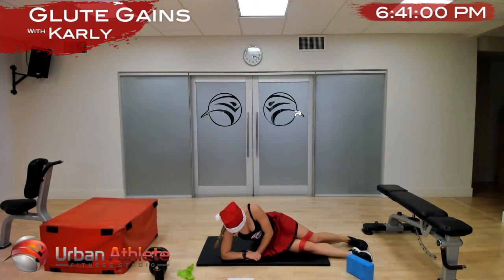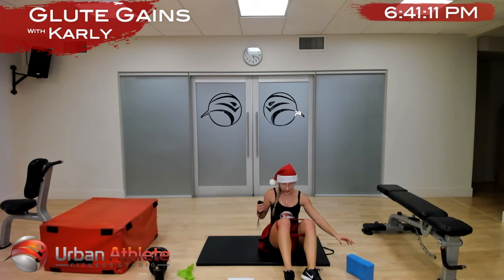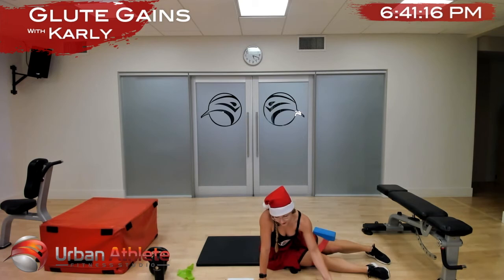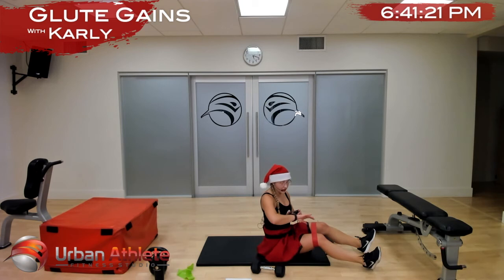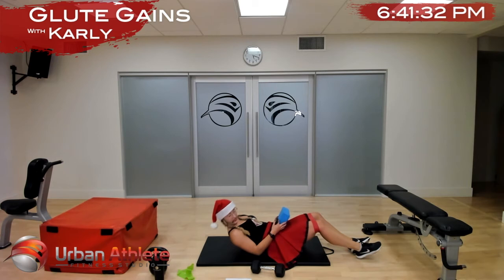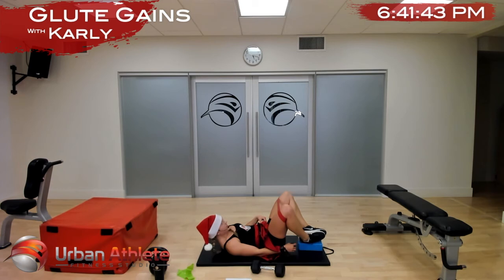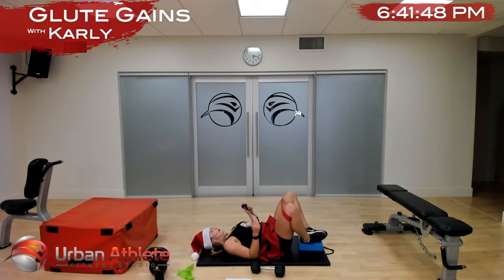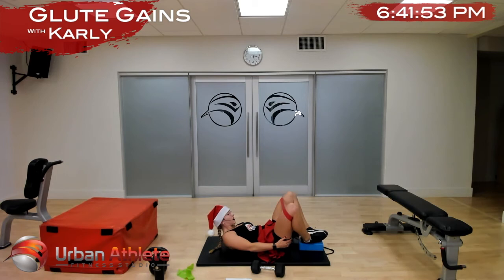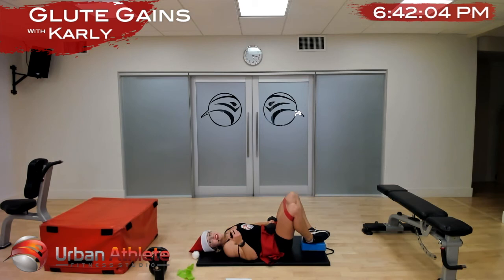We're going to move into our frog pumps. If you have a cloth band, take it off — when we're in our frog pumps I want your knees to come out at about a 45-degree angle and those cloth bands are really tight. Soles of our feet are together. Have a weight handy — about 5 to 15 pounds. We're going to do 30 seconds with a weight, 30 seconds without a weight a little bit faster, then a 30-second hold, and then we'll be done. With your yoga block or book, place your feet on it for more range of motion. Make sure your feet aren't too far away from you.